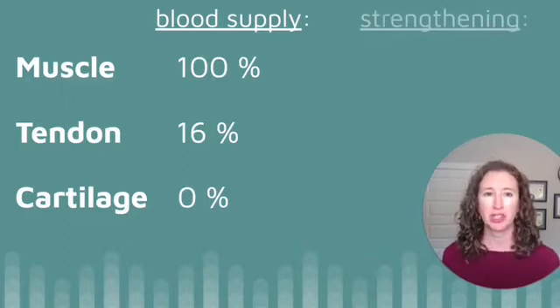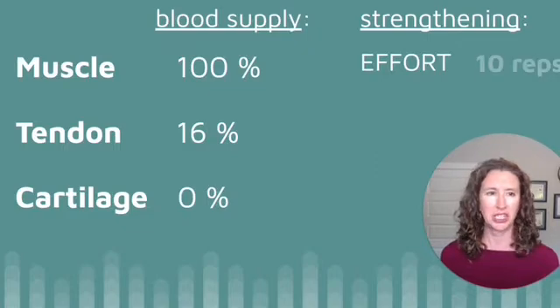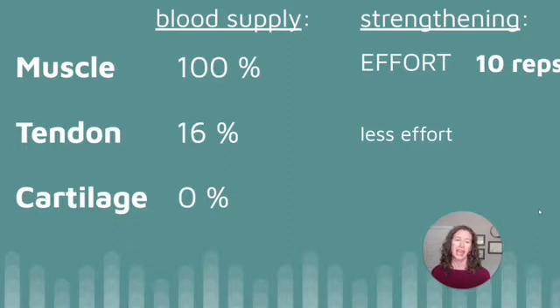When most people think of strengthening, they think it requires a lot of effort — maybe eight or ten reps. This is strengthening, but it's strengthening specifically for muscles. If you want to talk about strengthening for the tendon, you are talking about a lot less effort and cumulatively a much larger number of repetitions — so hundreds of repetitions.